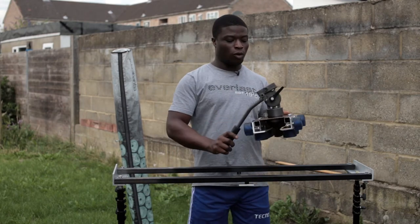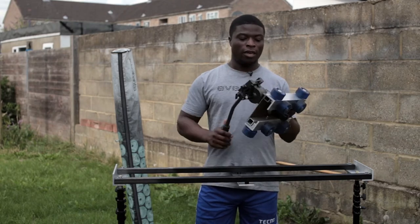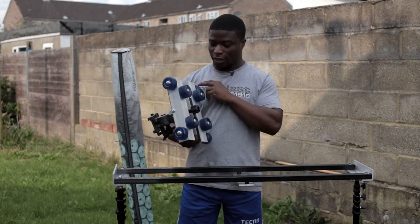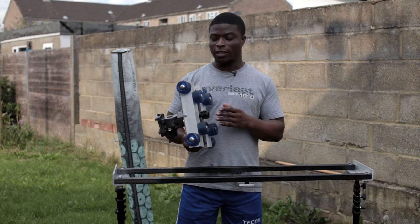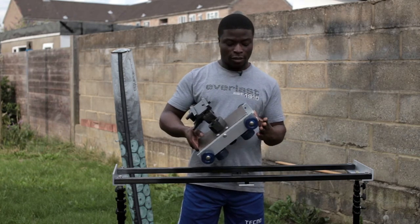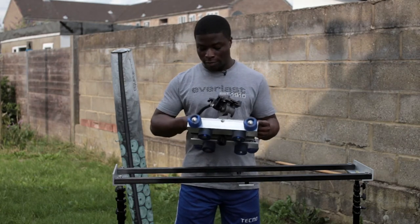I've put one of my old tripod heads on there that gives me a tilt and a pan. I used eight cable wheels with some locking nuts, aluminium plates, and rods to build this tracker dolly.